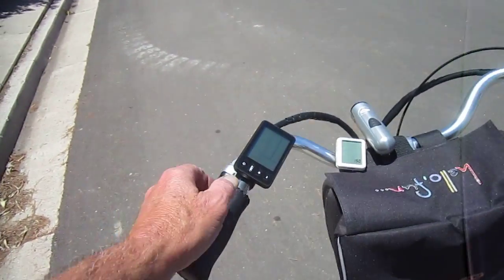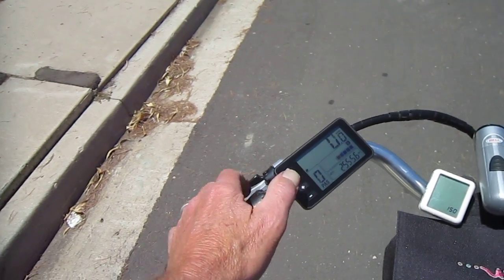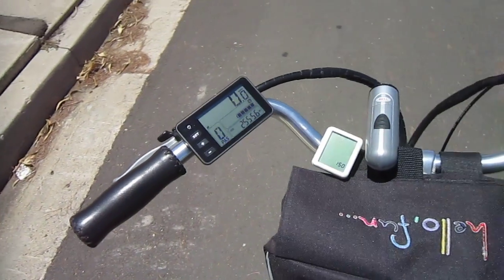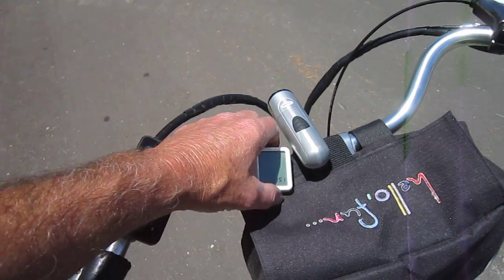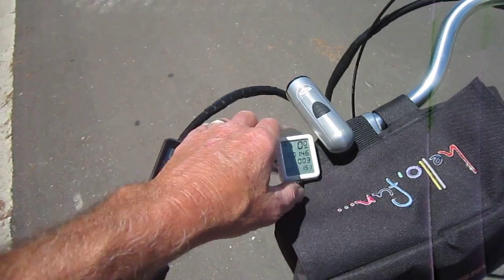Let's turn it on — 2,555.6 miles. This cycle computer is an old one that quit working, but we really like it because it keeps the time and tells the temperature, so she can tell the temperature. Right now in the sun, 92 degrees.